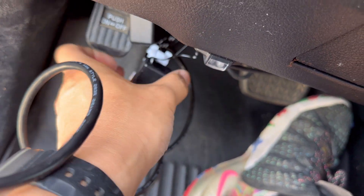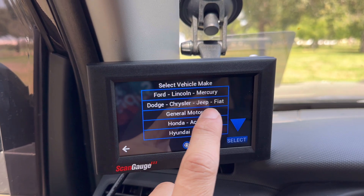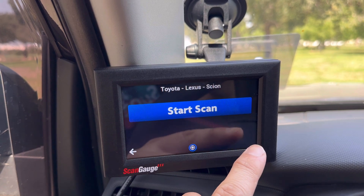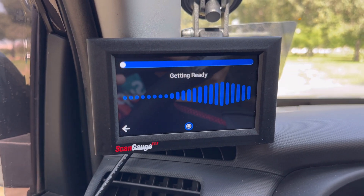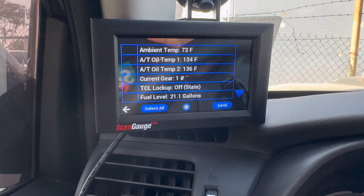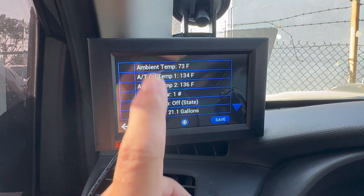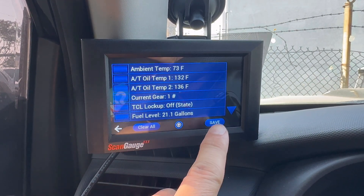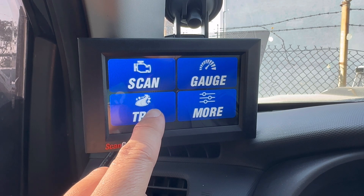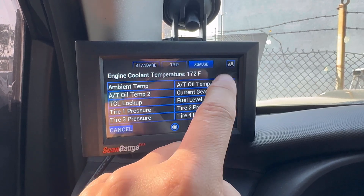Let's go ahead and try to remove the heads-up display. I went ahead and unplugged the heads-up display. Let's go ahead and try the X-Gauge again — selecting Toyota. I finally got it to start reading everything. I had to plug it in and out, but it's finally showing some readings for the X-Gauge. The mistake I made earlier was just clicking save — what you want to do is click 'Select All' and then save.